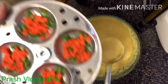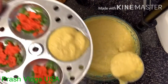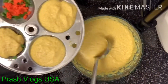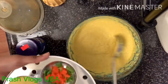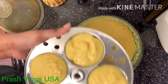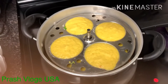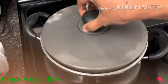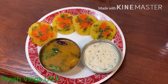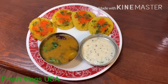Now we will add the idli. Add the idli for 20 minutes and boil it on medium flame. It is ready to boil the idli. The combination of the idli — I will boil the soup. I will try it and keep it.